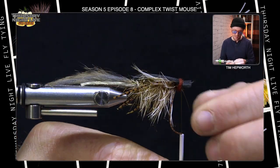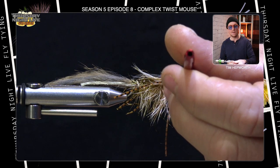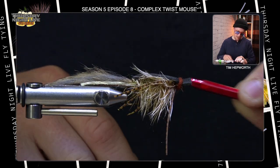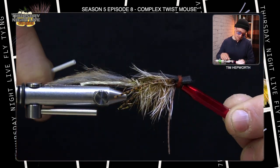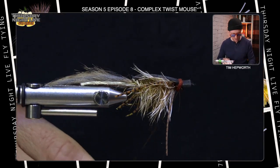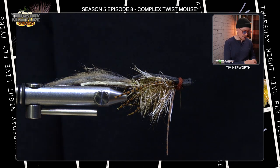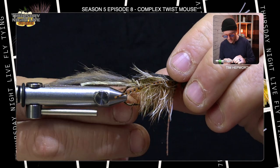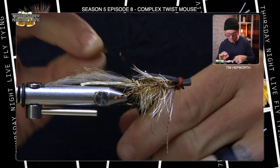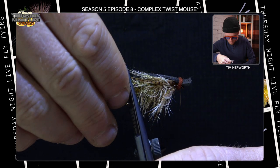Once I run out of the dubbing, I'll slide my thread down and use my half hitch tool — just anything with a little hole in the end — wrap over the eye twice, do it again, one more for good measure. You can add a little resin if you like, but I know that's not going anywhere. I'll come in and snip the thread out. The only thing I want to do from here is make sure my legs don't extend out behind the foam, so I'm going to trim them off at the length of the black foam.